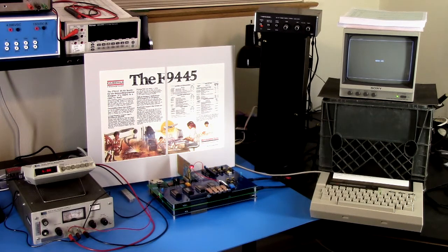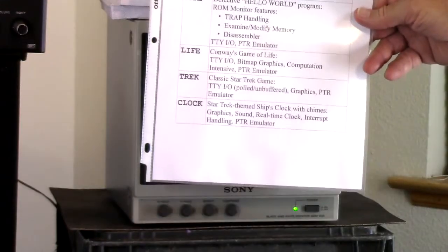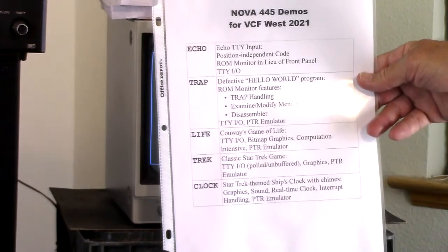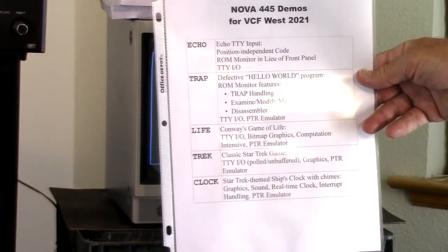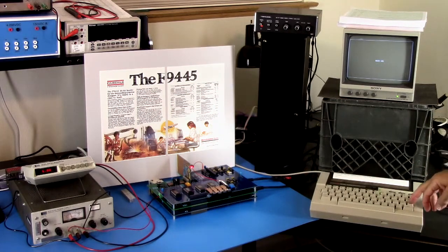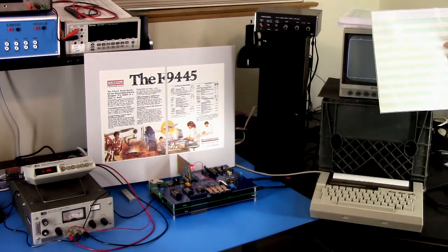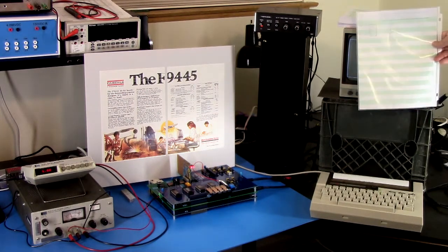These are all programs of my creation. There are five demos. The first starts with echo, which is just a simple program to echo terminal input. To do that, we flip the page over — we're running in the monitor and we can enter that code. It's seven instructions and it's location independent, so it can go anywhere in memory.